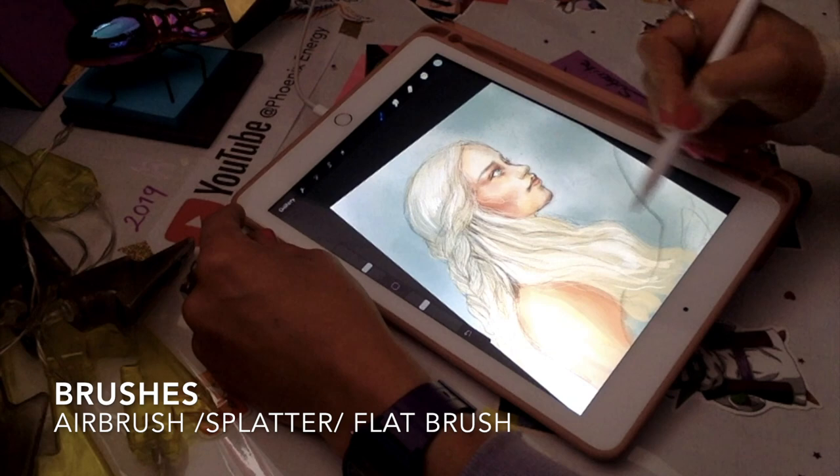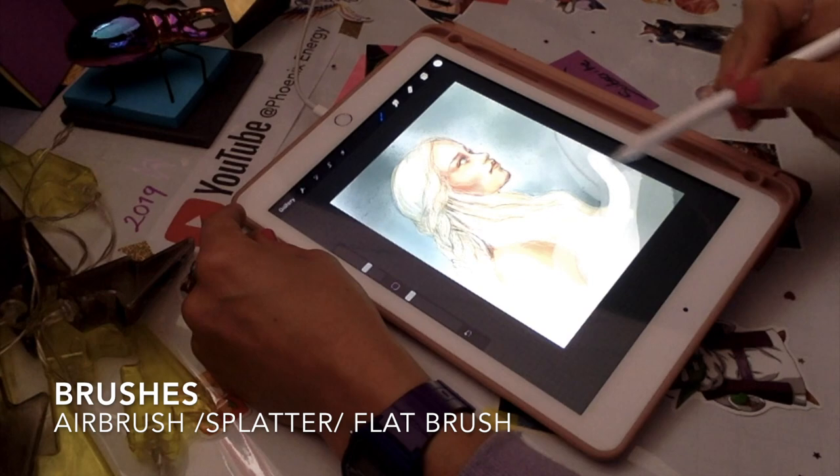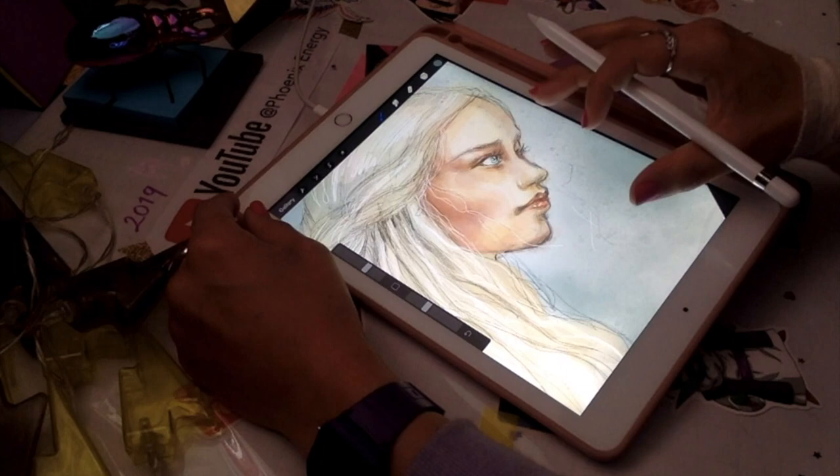I'm using airbrush just to give a grayish-blue kind of tone for the background — nothing elaborate at all guys. I'm just mixing everything from the library; there are lots of really cool brushes in there. At the end I'm using splatter to give these kind of droplets for the background.